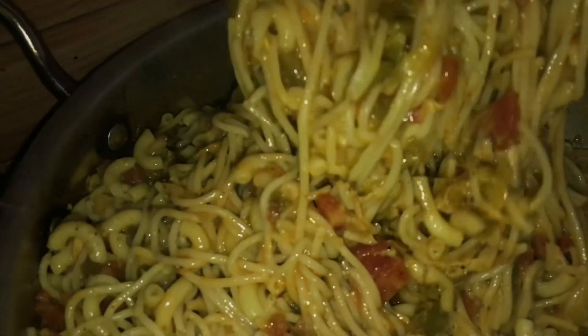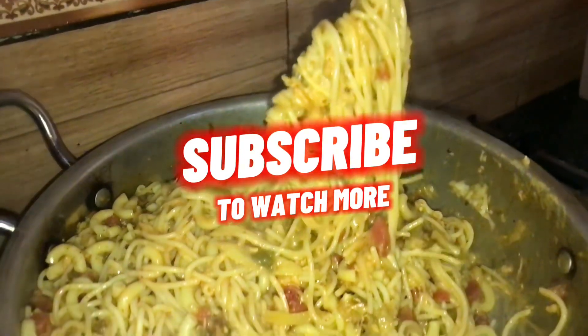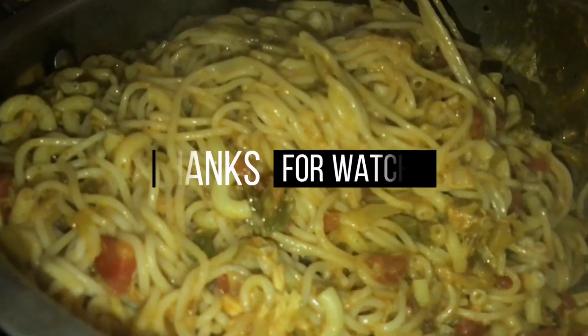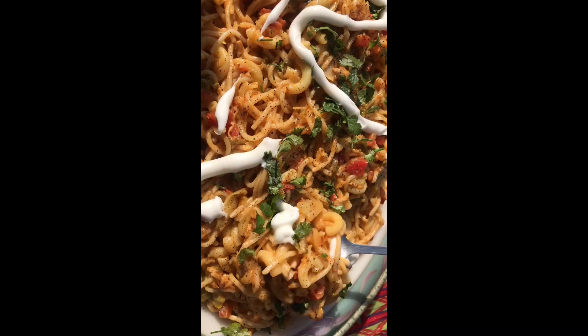We are now ready to eat — so very delicious and yummy, as you can see. Eat thoroughly and enjoy my recipe. Please subscribe to my channel, thank you.